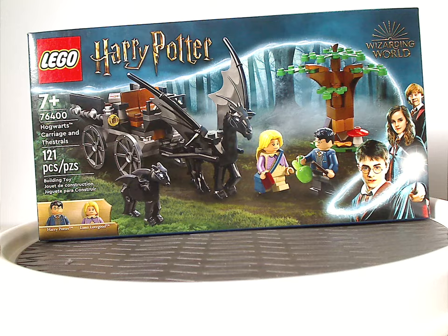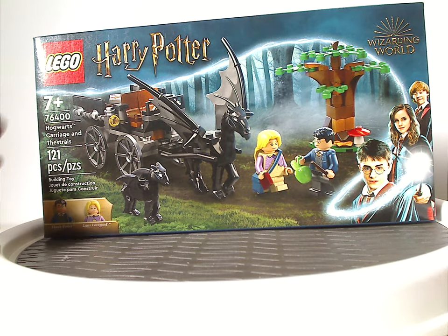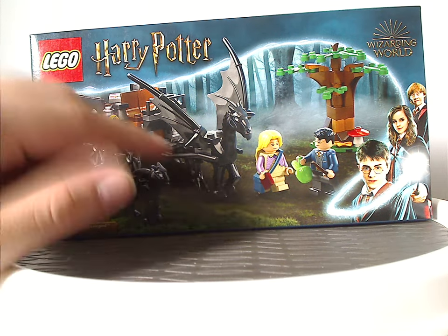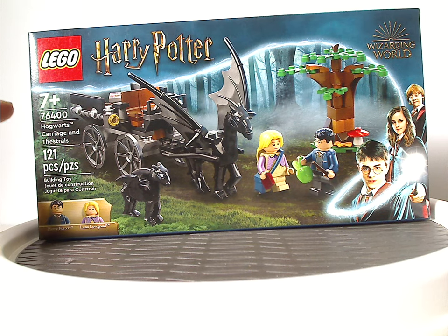On the front of the box, you have the two logos that we've seen since last year, a picture of the set, and also the two minifigs included. Recommended ages seven and up, set number 76400, with 121 pieces.